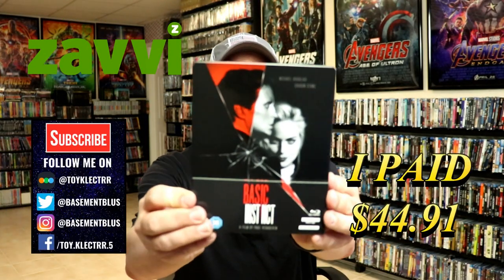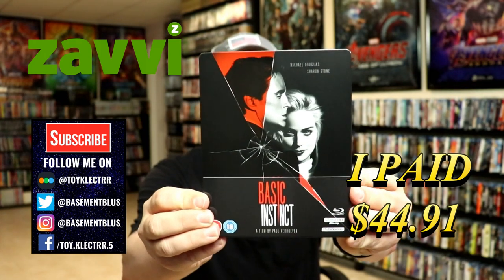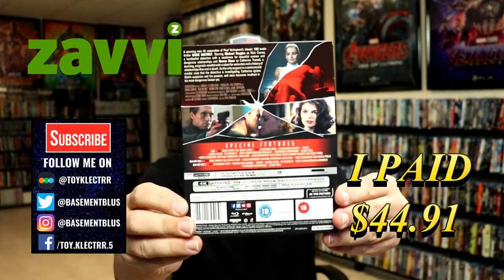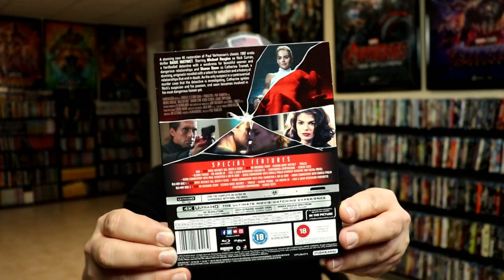So today I received my order for Basic Instinct. This is the Xavi Exclusive 4K Steelbook. Here's the front and here's the back. I've already removed the wrapper so that you can see the special features.